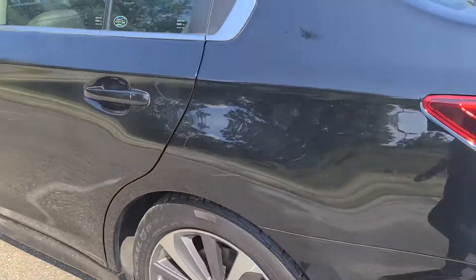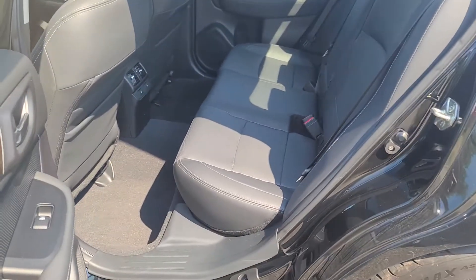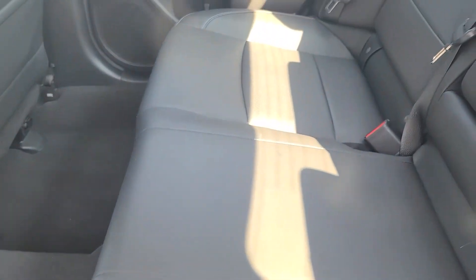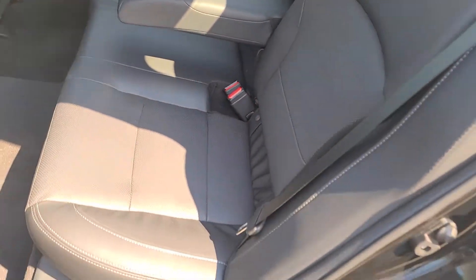As for the back seats on the interior of the car, you can see it is super clean here. You do have heated rear outboard seats, which are super nice for any passengers that you may have with you. You can see you do have your cup holders that also double as an armrest here in the back.